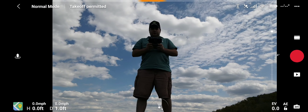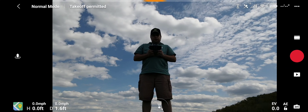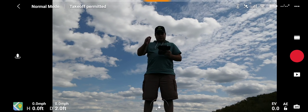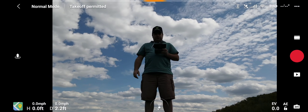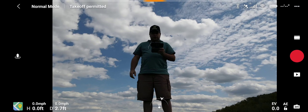Hello again, this is Jay Bird Drone and I'm out with the Mavic Air 2 today. I'm going to do a little bit of a range test, so enjoy. If you're not a subscriber, go ahead and hit the subscribe button and hit all notifications and I'll keep you informed with the latest and greatest new drones.